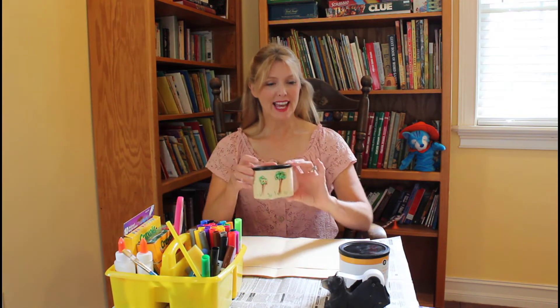Hello boys and girls! Welcome to Arts and Crafts. I'm so glad you've joined me today. We're going to be making piggy banks out of nut cans.